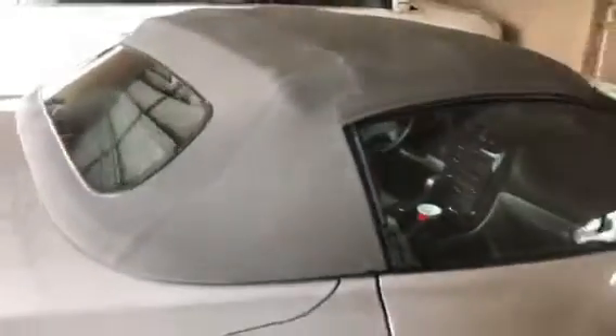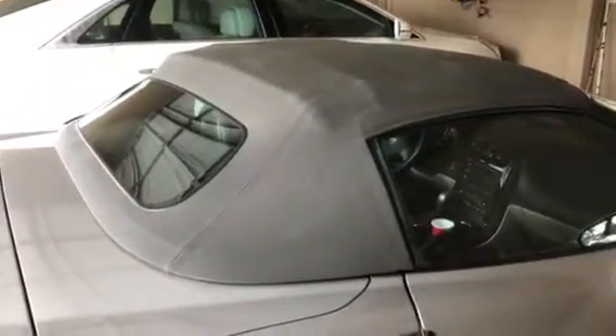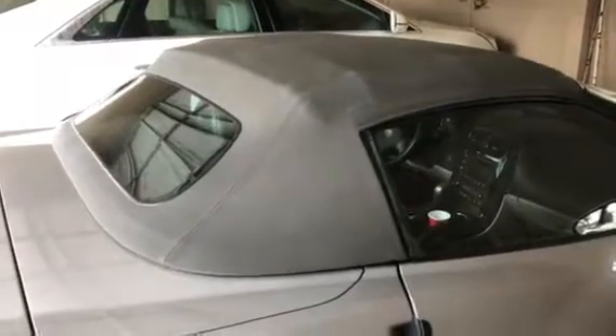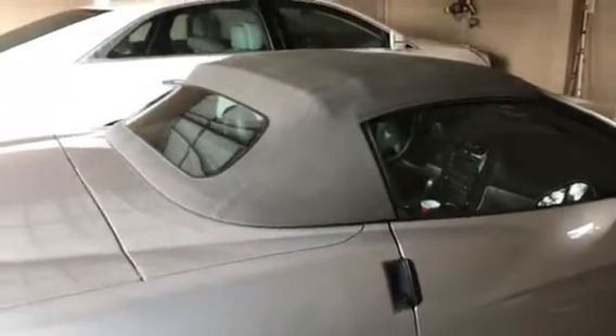2008 Corvette convertible — gray top that looked green, evidently full of mold, mildew, and pollen. I just bought it; the guy before me evidently let it sit out. I just scrubbed it twice.